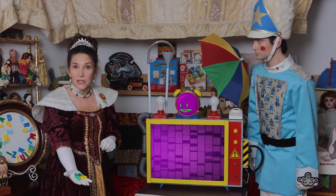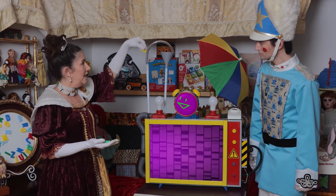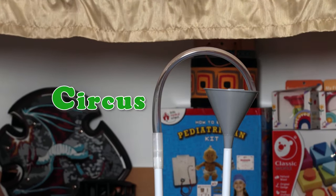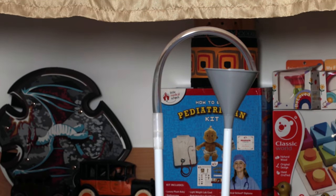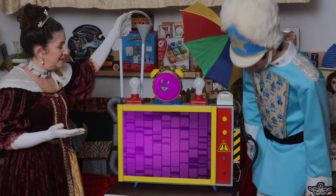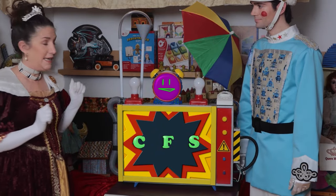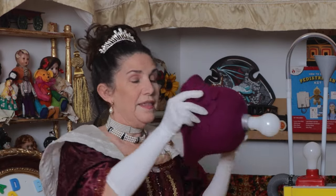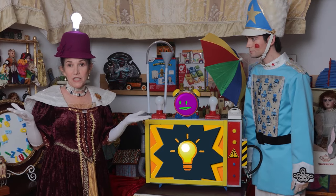Now we put these letters in the machine — here's our C for circus, the F for farm, and the S for sea. Perfect. Now I will put on my thinking cap. This thinking cap was made special so that anything that's in my brain will go right into the machine, and there we'll have our challenge project.